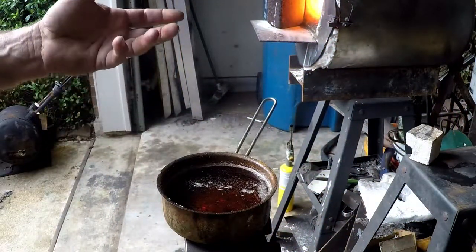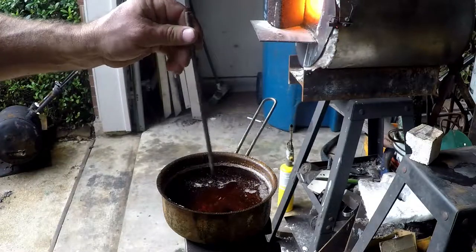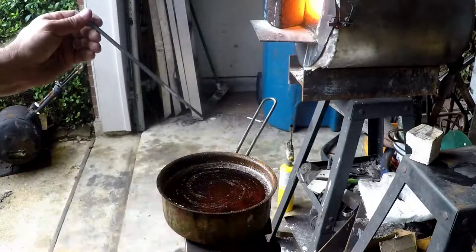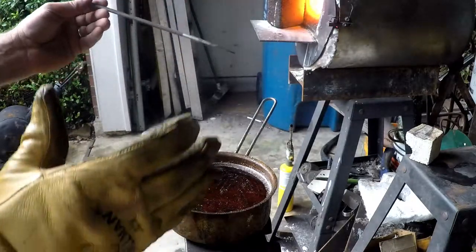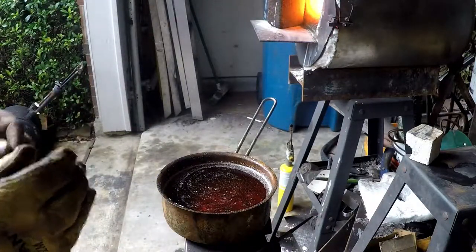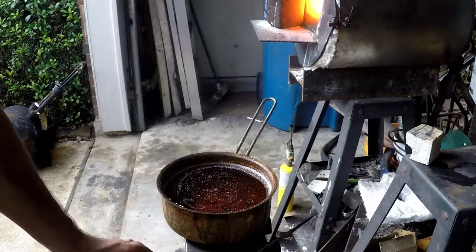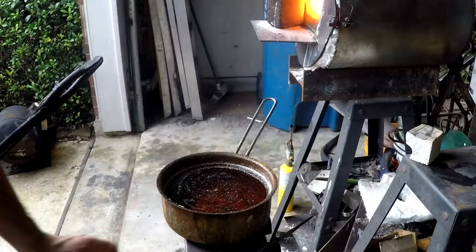The oil I'm using is canola oil with a little automatic transmission fluid. That gives a nice thin consistency, which is important to help dissipate and cool the blade. If it were too thick and viscous, the heat wouldn't transfer away from the blade quickly enough. Oil is more viscous than water, so it cools the blade a little slower — the faster you cool it, the harder the blade, but the harder the blade the more brittle it becomes and the more open it is to cracking.